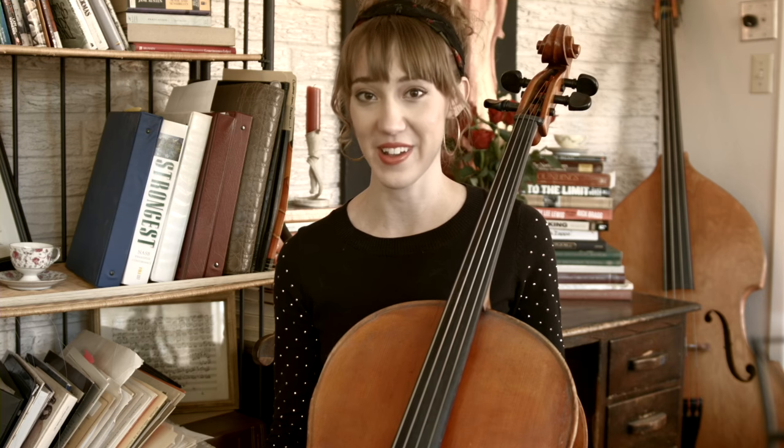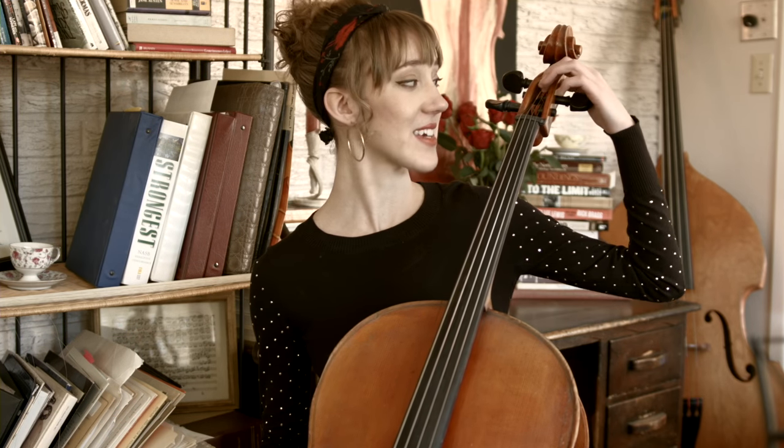Another thing that can happen — I actually had this problem with a student this morning. She put on three different A strings and they all broke. Her peg had a rough spot on it, and it was rubbing up against the string and snapping it. All three strings broke up at the nut — right here — there can be a rough edge there that just cuts into the string and snaps it. You can always take it to a string instrument shop to have that looked at.